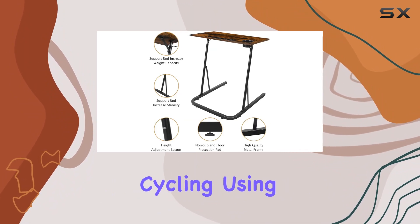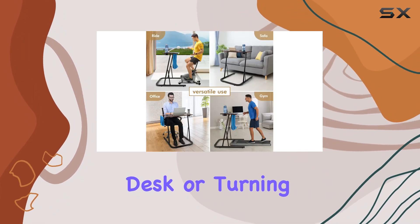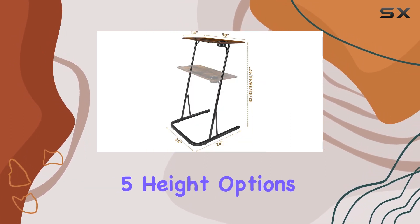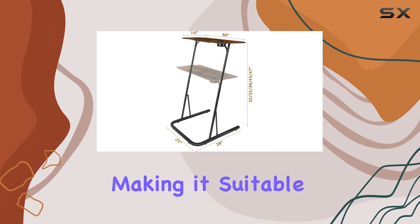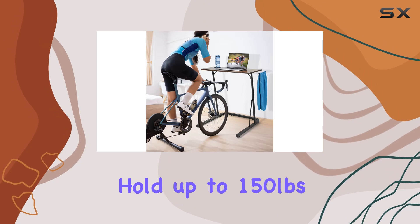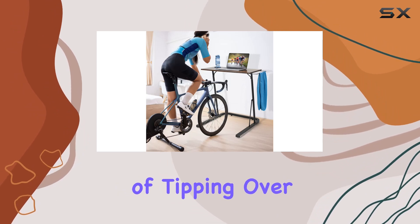I love the flexibility of this desk. Whether you're into indoor cycling, using it as a treadmill desk, or turning it into a standing workstation, it's got you covered. The five height options cater to various preferences, making it suitable for everyone. And the fact that it can hold up to 150 pounds without a hint of tipping over is impressive.